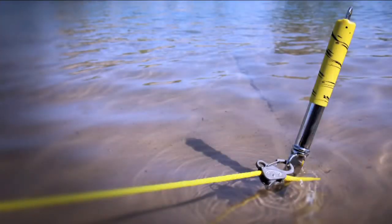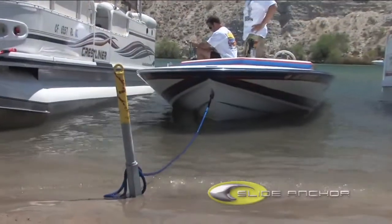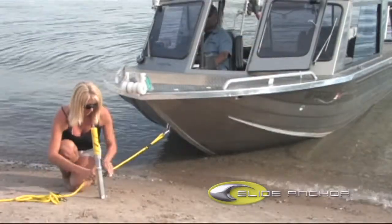Where the box anchor secures your boat offshore, the Slide Anchor Shore Spike gives you all the holding power you could ever need up onshore. Nothing gives you more peace of mind in the water than knowing that your boat is secure, and the Slide Anchor Shore Spike does just that.